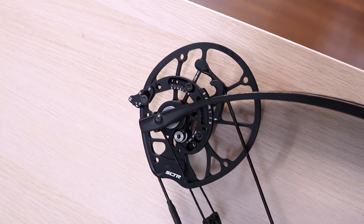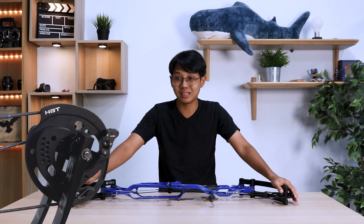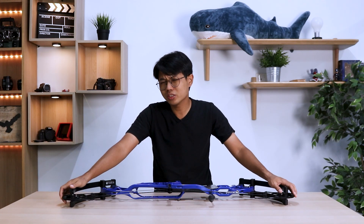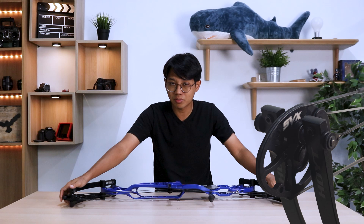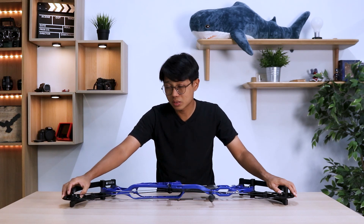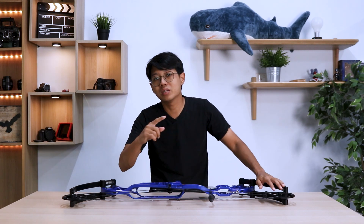The cams are the SCTR cams, a new cam from Hoyt this year. They decided to make one cam instead of the HBT and the SVX cam. There's good and bad for Hoyt shooters — I think it's a bad thing because you just lost your SVX cam which a lot of Hoyt archers love. However, this year the SCTR cam has a module which makes this cam feel similar to the SVX cam.